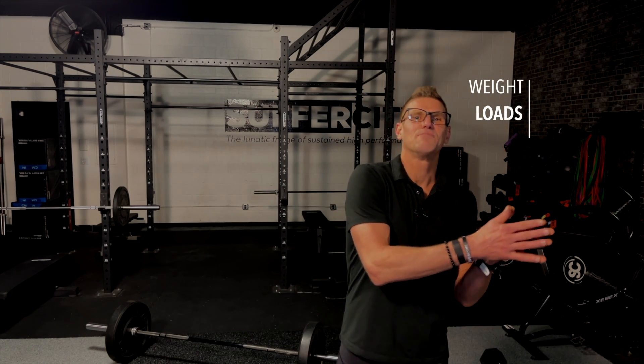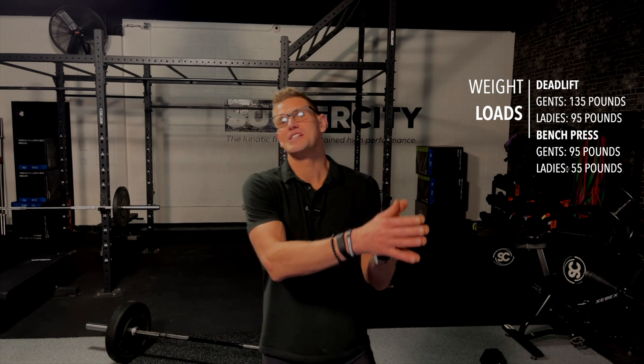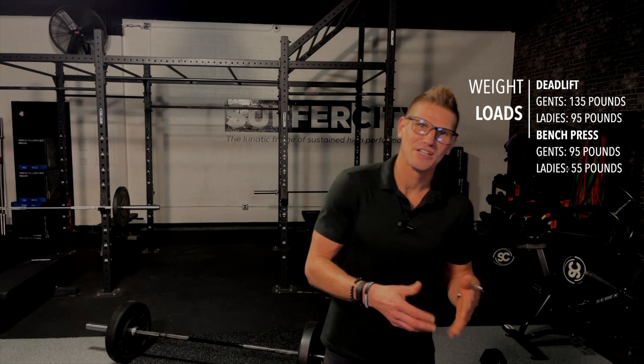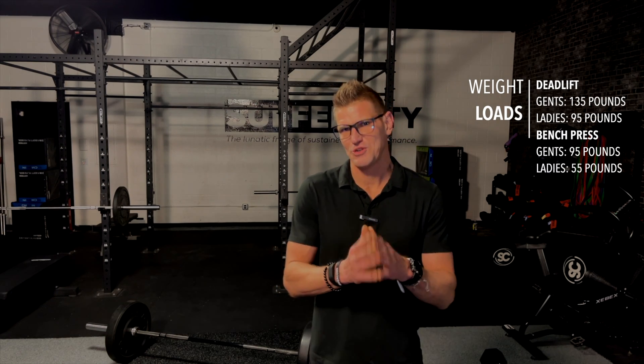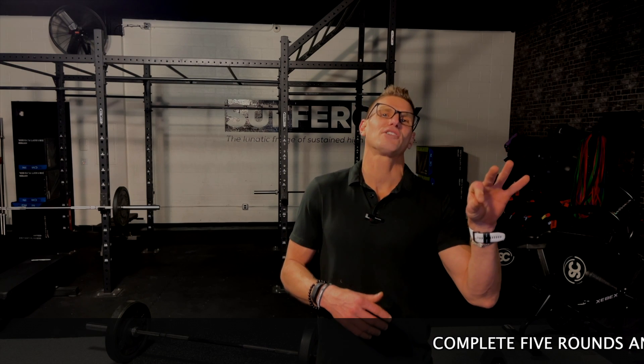I'm going to encourage my gentlemen to start today with 135 pounds on the deadlift and then move to 95 pounds on the bench press. Ladies, I would encourage a 95-pound deadlift and you can begin at 55 pounds on the bench press. Everybody's going to be hunting 21 calories on that bike today, and then we have those five rounds with three reps and three calories reduced per round.